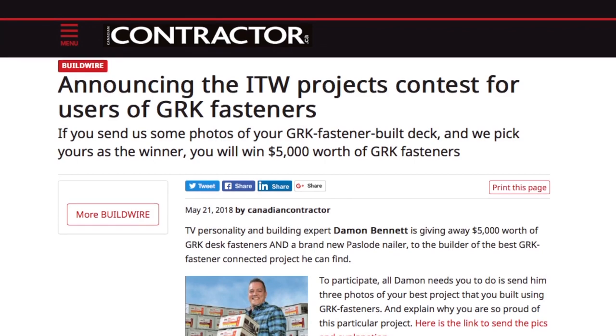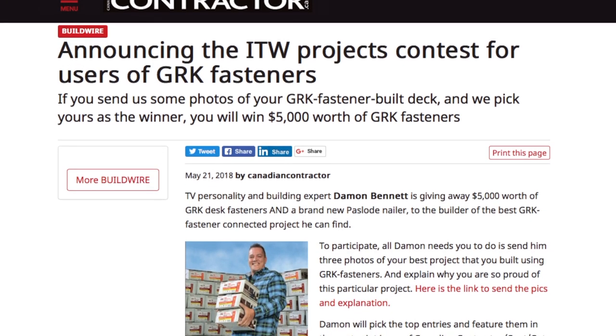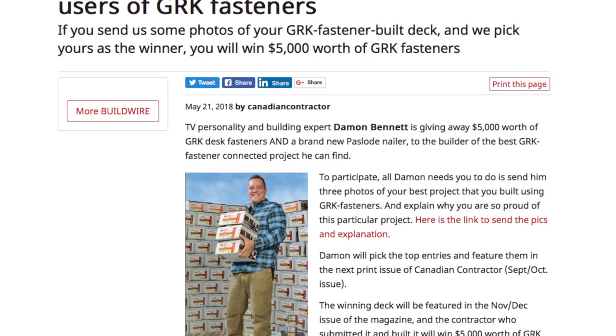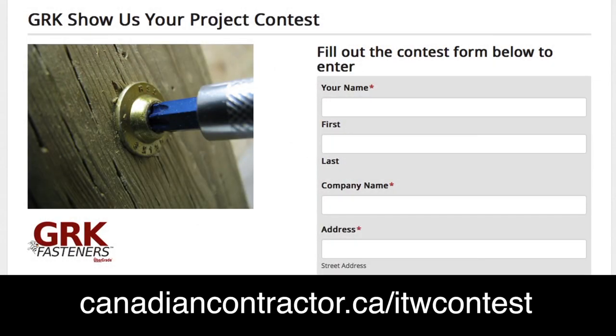In 2018, ITW is running the Show Us Your Project contest. Anything you build with GRK fasteners — deck, fence, barn, whatever — is now eligible. Just go to CanadianContractor.ca/ITWContest and you'll find more information on the contest and a link to enter.